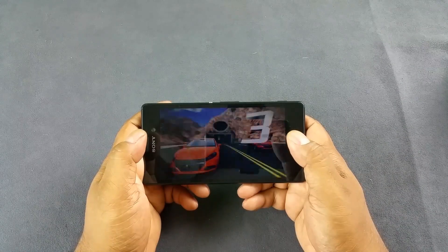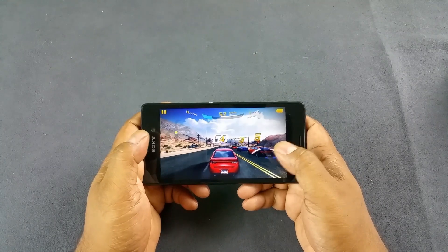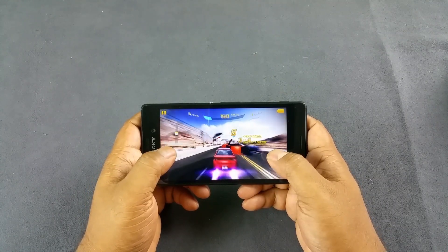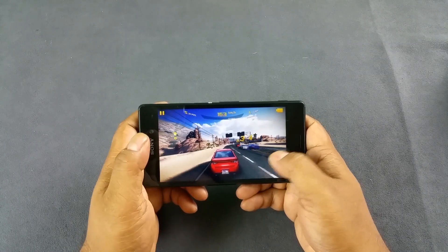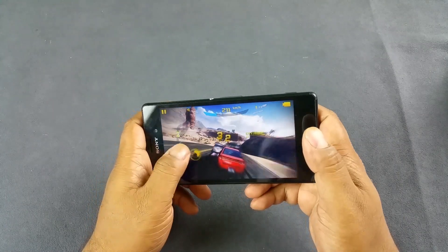Hey guys, you are looking at the Sony Xperia M4 Aqua Dual and we are doing some gameplay testing here. We will also see if the device heats up during this very brief gameplay session. So we have Asphalt 8 right now, and let's see how it plays.